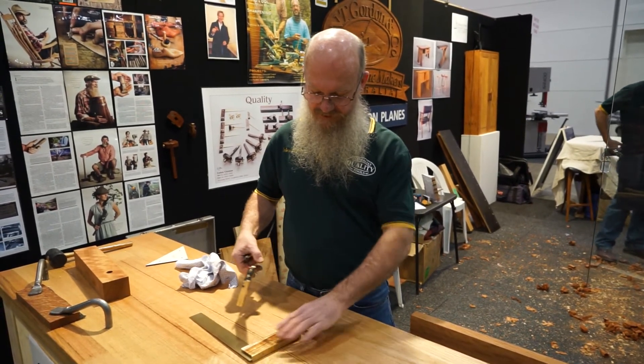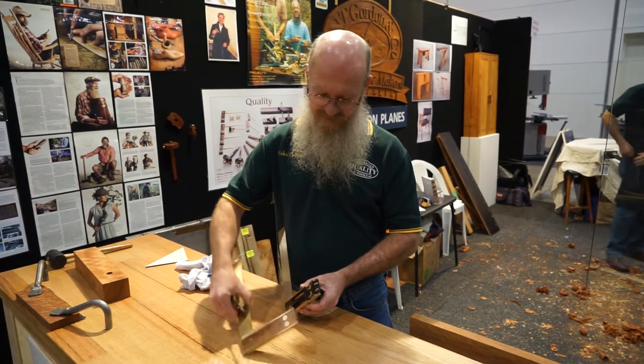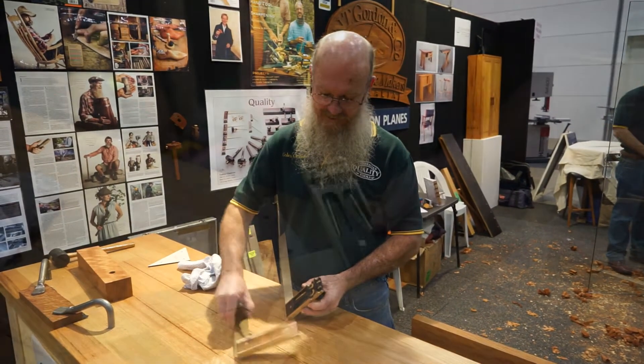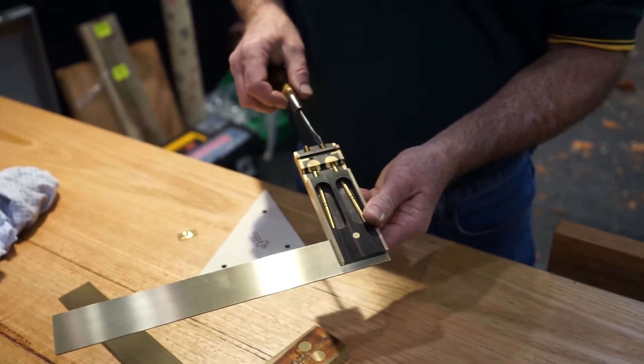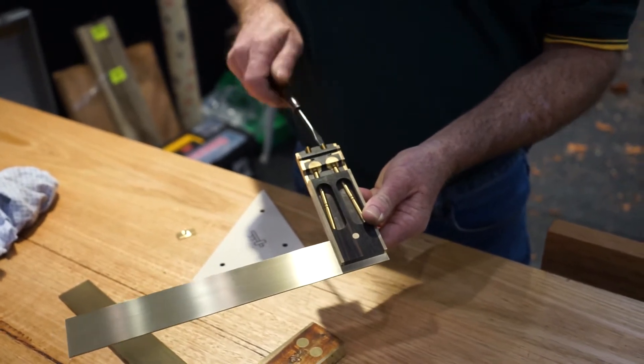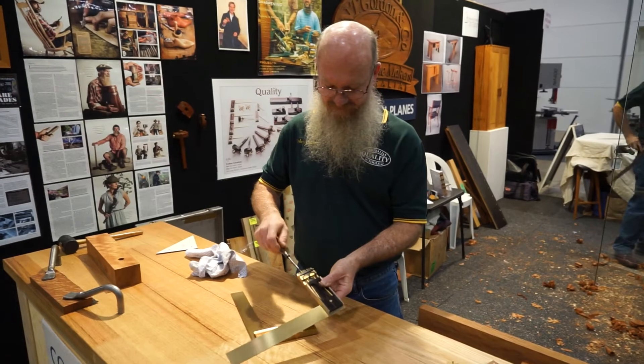First thing we do is the screws at the end, which are the adjustment screws — as you can see on one that's not cut away. I'll back those screws off, only about five mil.